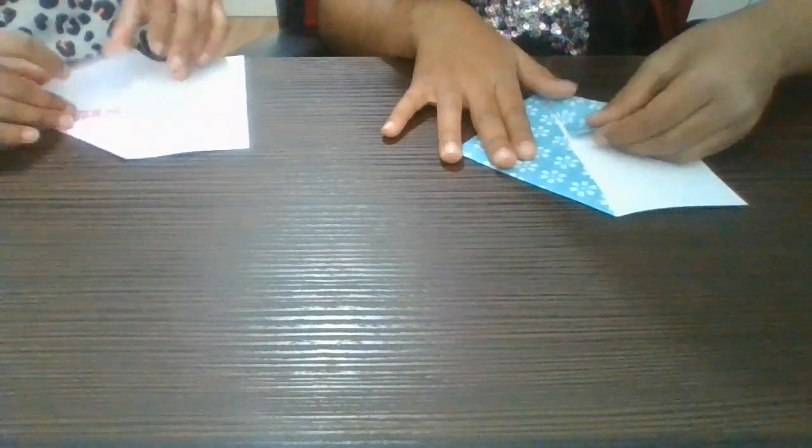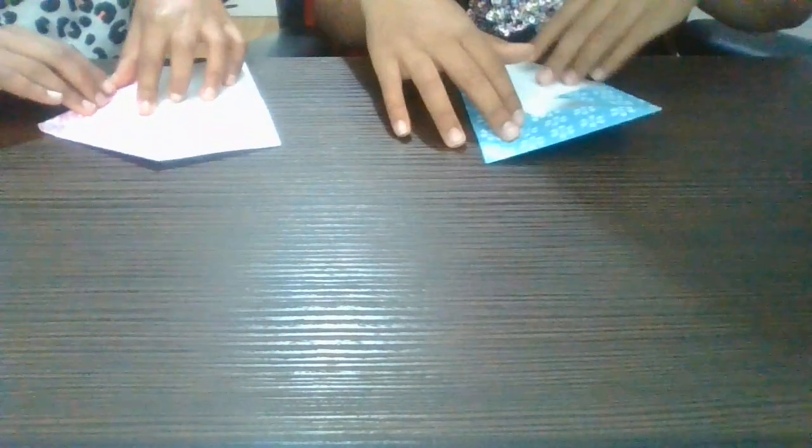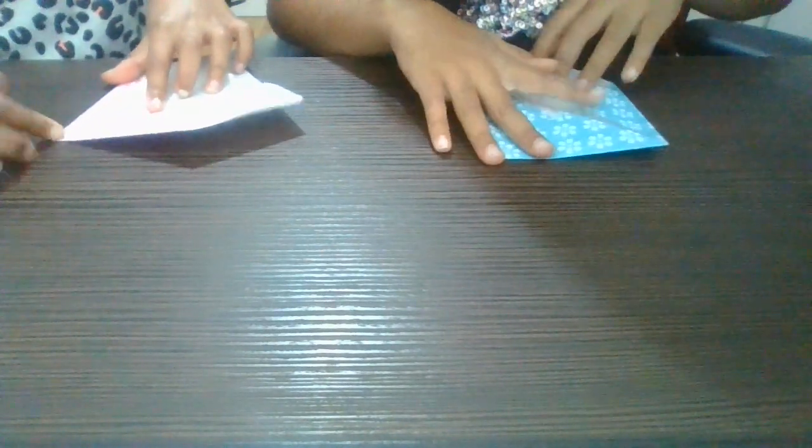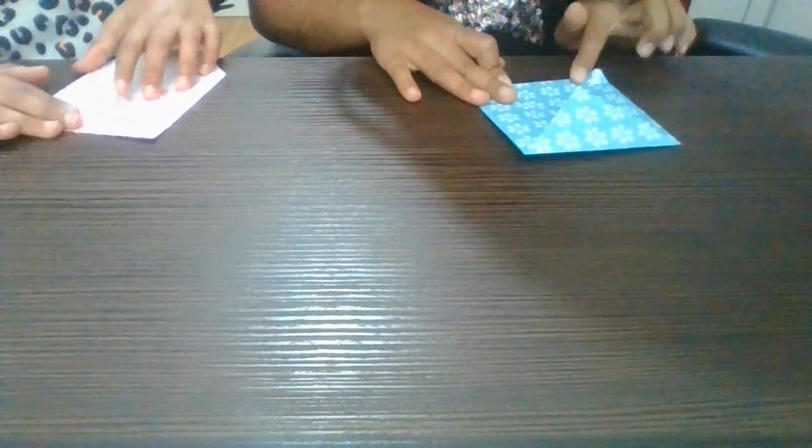It should look a bit like an envelope once you've done it neatly.